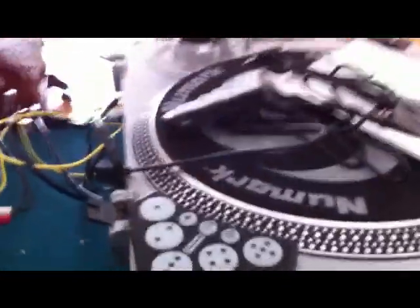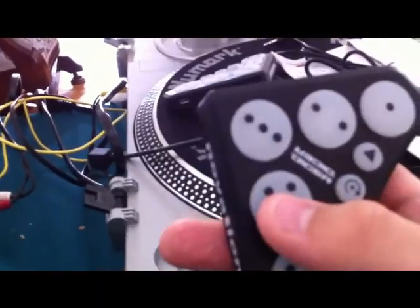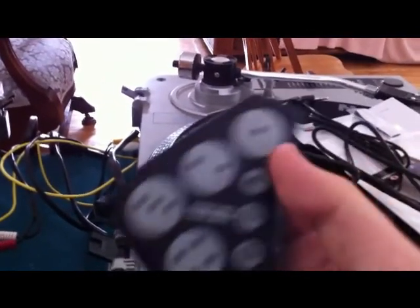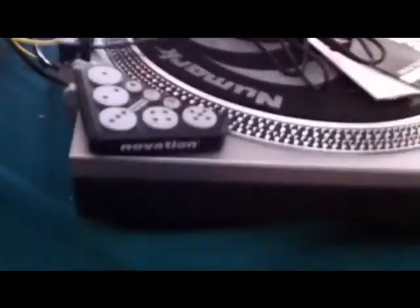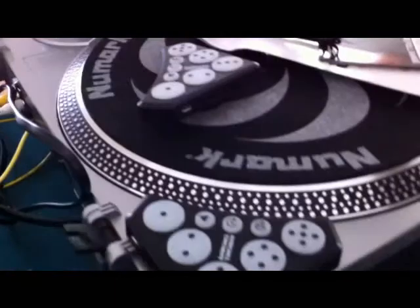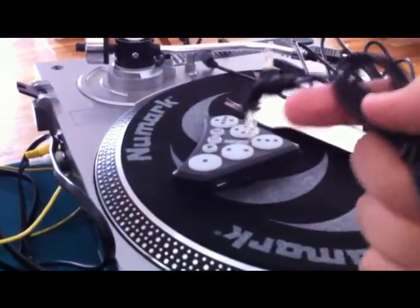If you plug them into Serato, it'll automatically start working — something will pop up to get you started. If you plug them into Tractor, you need to — I'm thinking it should be on the Novation site. I don't know if you have to register or not, but you'll find downloads to map this to Tractor. For other programs like VDJ, you're gonna have to find third-party programs, because I haven't found anything so far. When it comes to the programs, the one plugged in through USB is always gonna control Deck A, and the one that's not plugged into USB but is plugged into the Deck A Dicer with this cable is going to control Deck B.